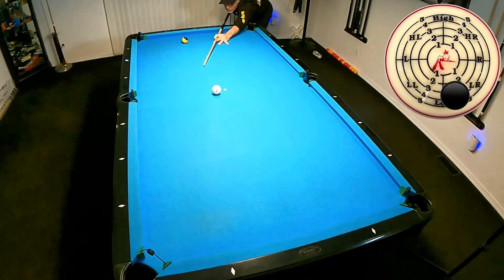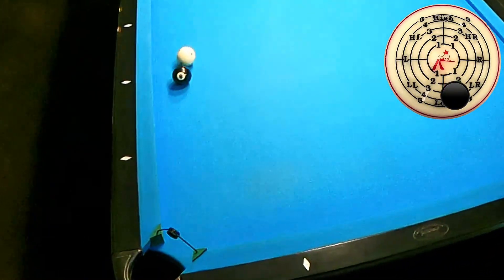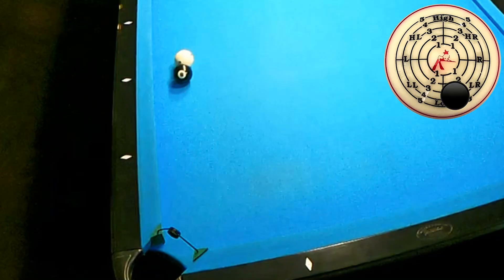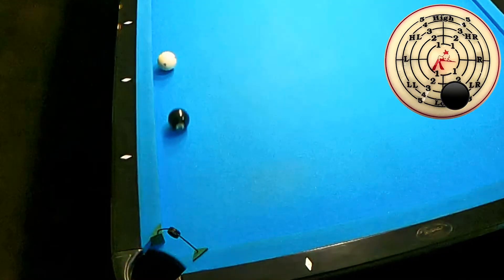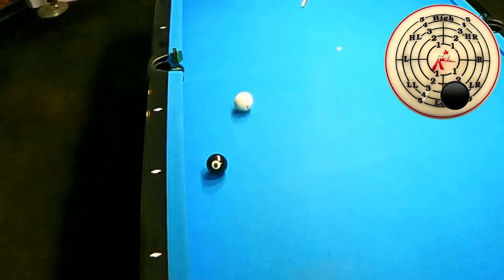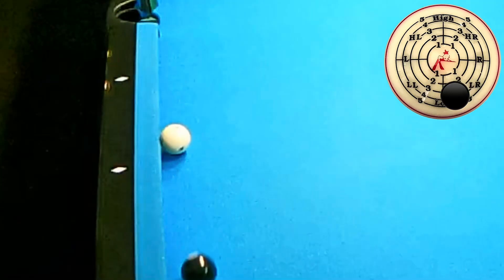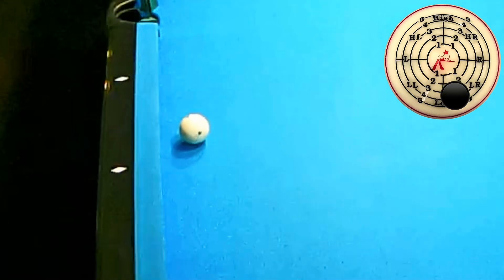The power in these shots comes from letting the cue do the work, and what makes that happen is maintaining a super loose grip. I use a two-finger thumb grip as I go through my cue ball. Now for a deep dive — notice how the cue ball is drawing off the eight. You can really see it here: it's coming backward, hitting the cushion, and then spinning back up with side spin towards me.